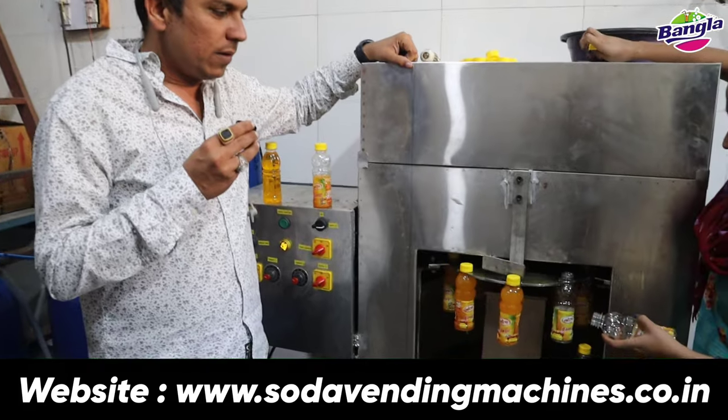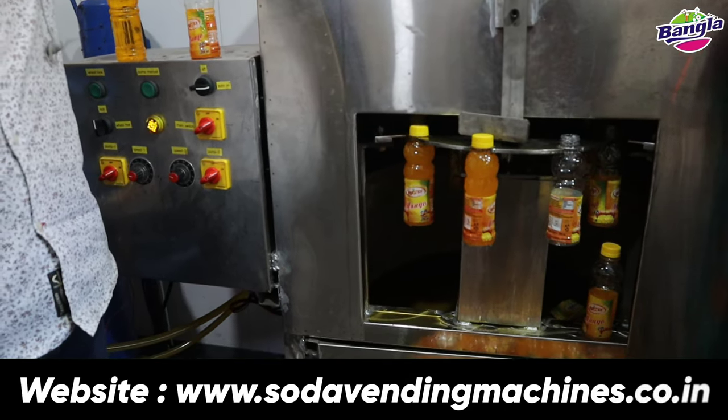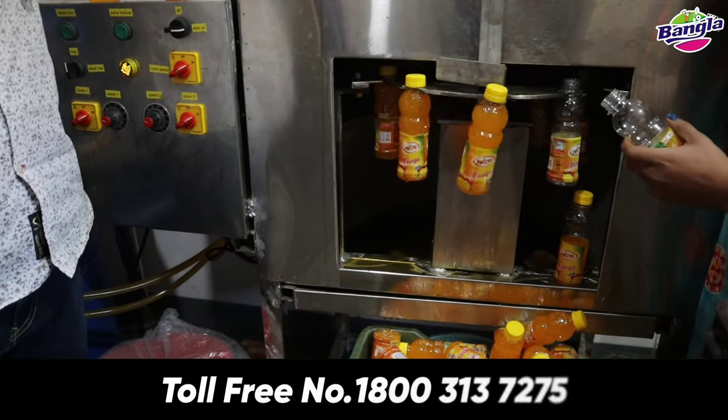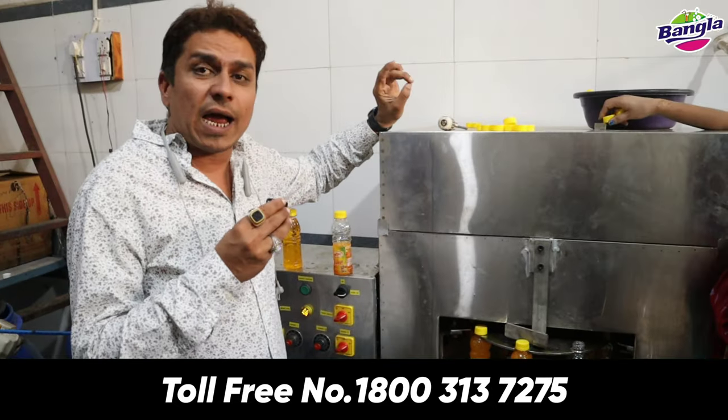Look — you can fill every kind of juice from this machine, whether it's lychee, mango, or guava. It can also fill a bottle of water.